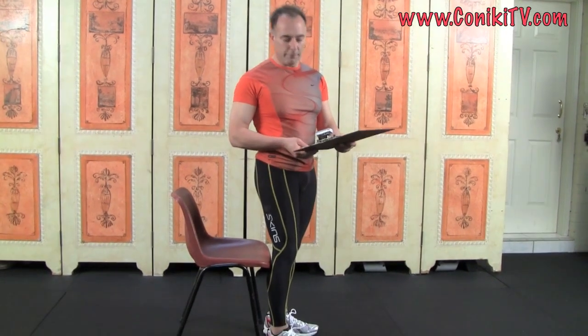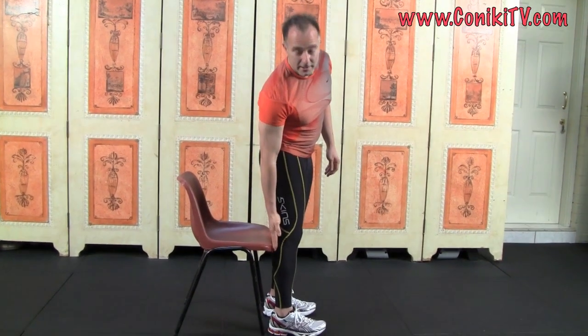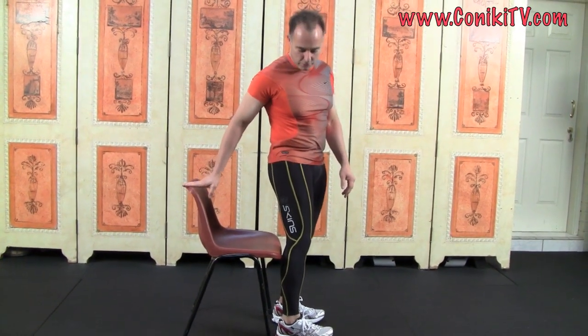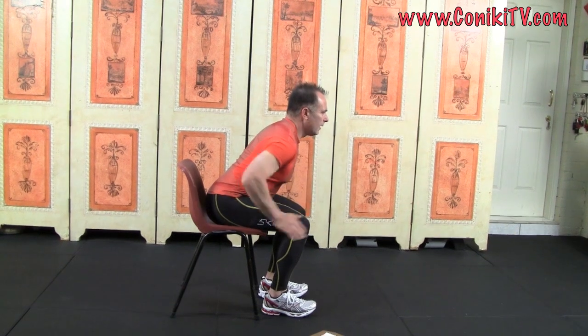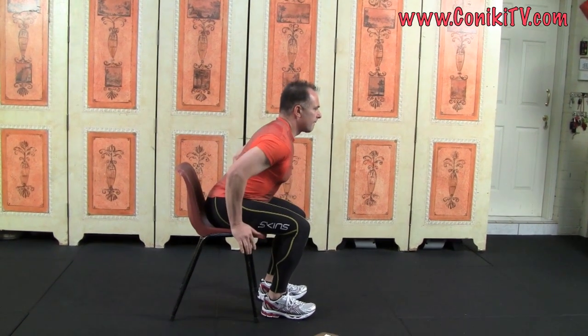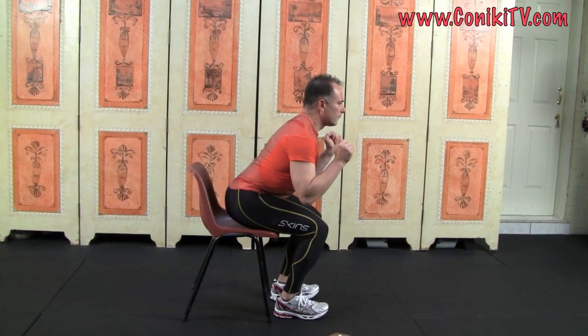The first exercise is a standing to chair-assisted squat. I've got a chair behind me and I'm going to run at a tempo of about 5-0-1 — that means five seconds down and an assisted one second up. I bring my feet so they're just in front of a conventional chair. This is not any special chair, just a stock standard chair. I'm going to do a five-second drop: five, four, three, two, one, up.